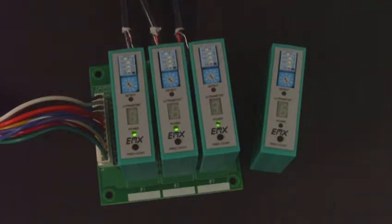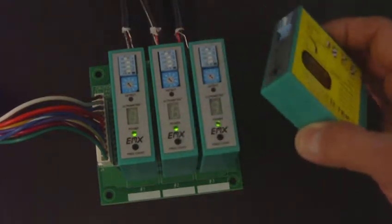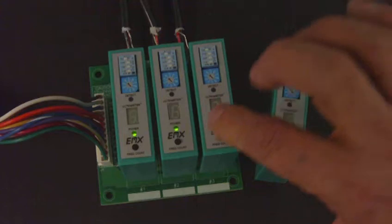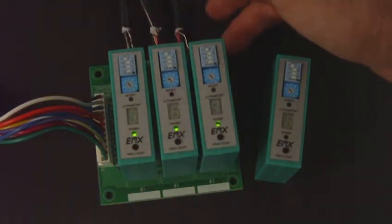This is a demonstration of the Ultra 2 DTEC from EMX Industries. The Ultra 2 DTEC is an inductive loop detector. In this demonstration, we have connected three of the Ultra 2 DTECs to three individual loops using the EMX Ultra 2 motherboard.